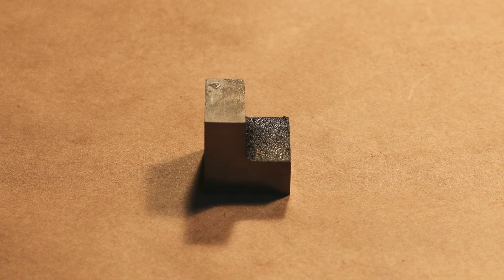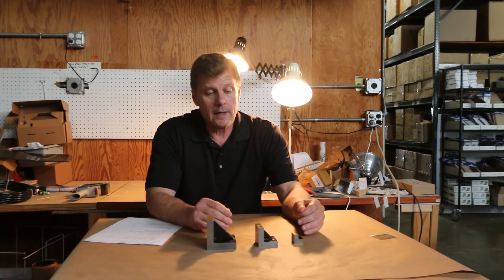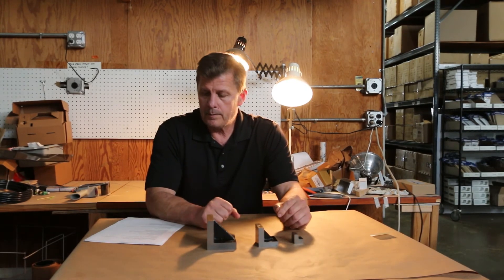It comes in three different sizes: a one inch, two inch, and a three inch. We sell them individually, but we also sell it as a set with a little bit of reduction.